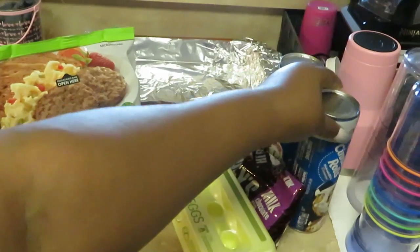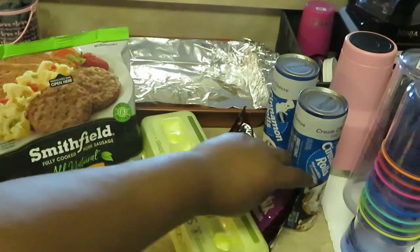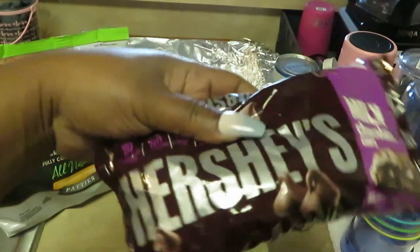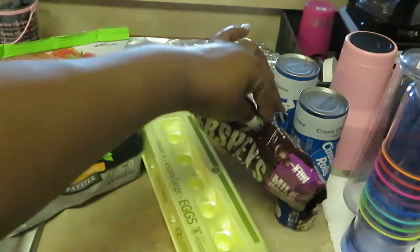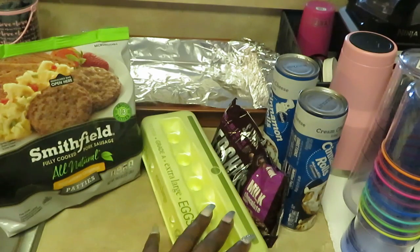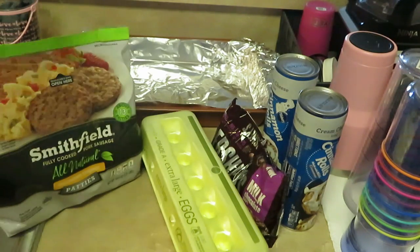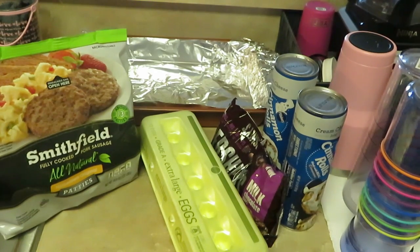I'm gonna cook those and put the cream cheese icing on top and put some chocolate chips across the top. I've got the Hershey's milk chocolate chips. I'll bake those and throw some chocolate chips across the top when they cool off so the chocolate chips don't melt. We've got some Publix eggs so we're gonna have some scrambled eggs and some Smithfield sausage patties. So that's breakfast guys — something quick, simple, and easy.